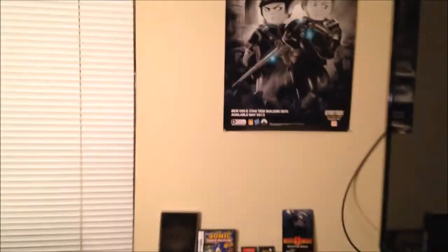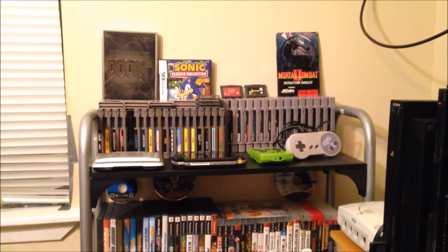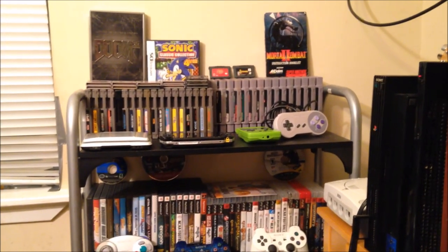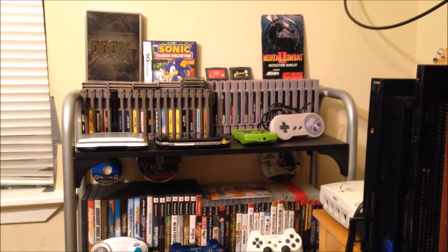Swinging back around to finish up where we started — the wall of games. Thanks so much for watching. If you have comments or questions about anything you see here, leave them below, and of course like, subscribe, and comment. Thanks for watching — we'll see you next time.